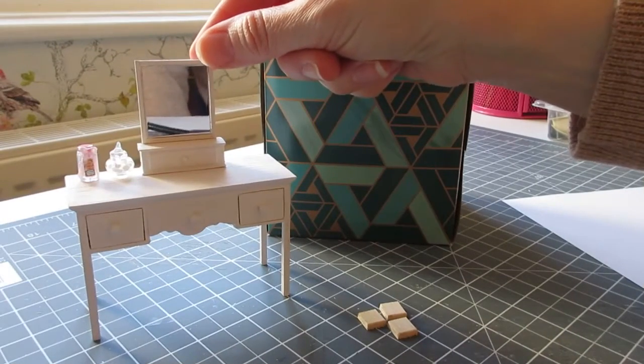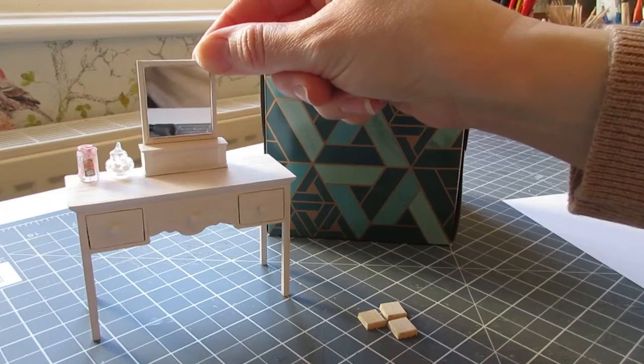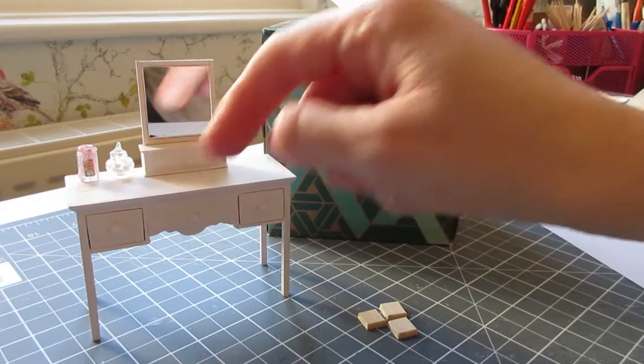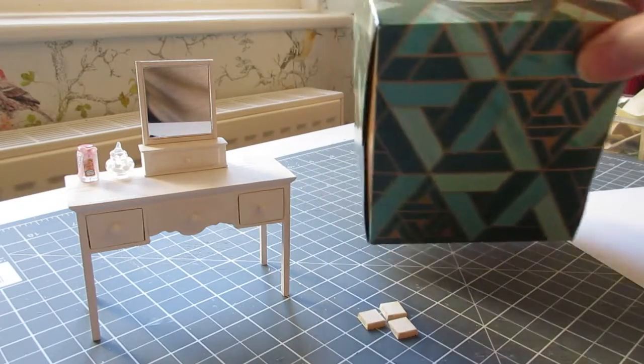There's my little dressing table mirror — I'm really pleased with that. I've just put a couple of things on the dressing table for now but haven't stuck anything down, just having a play around. I now want to have a go at making a box of tissues.